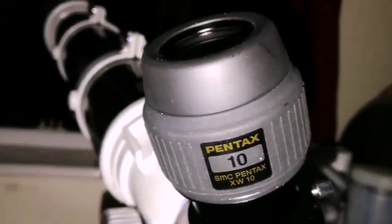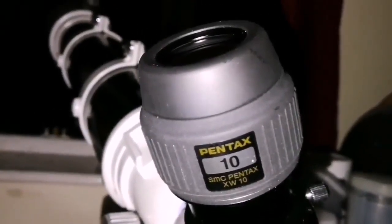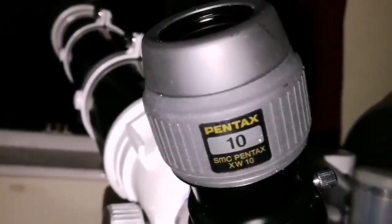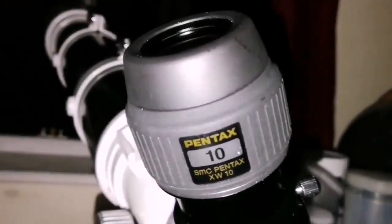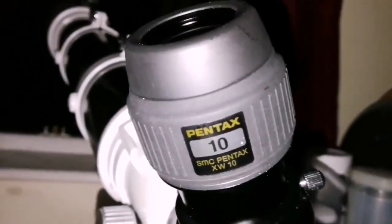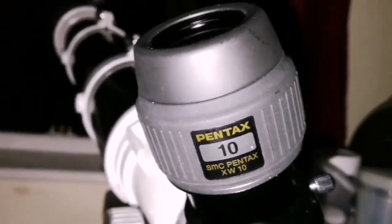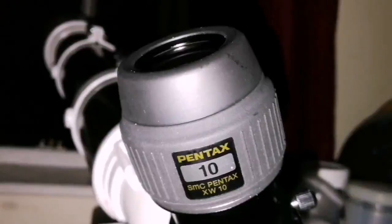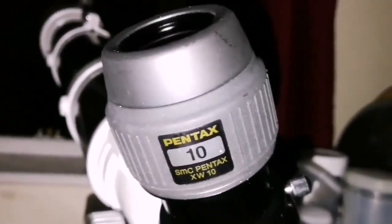You can see at least 10 different albedo features on the cloud tops of Jupiter, and with this eyepiece everything is sharp. In the north equatorial belt and toward the poles you see a lot of detail, and in the south equatorial belt, which is a little bit more prominent and darker, you see the shadow of Io moving there, along with some knots and festoons. Toward the south pole it just becomes uniform gray.